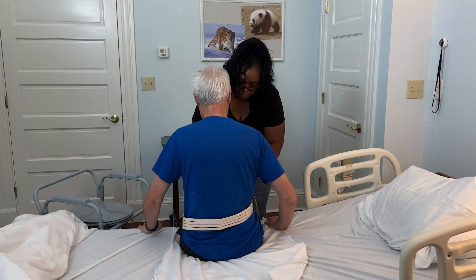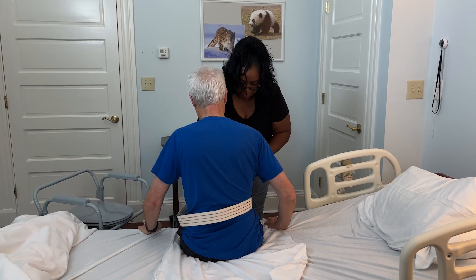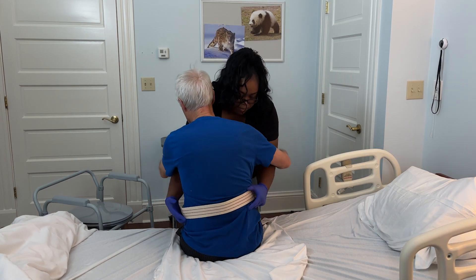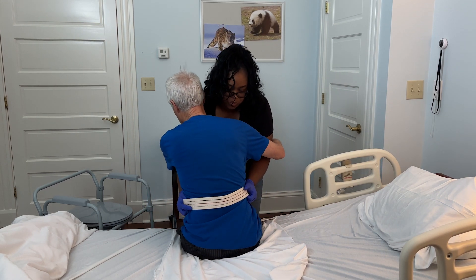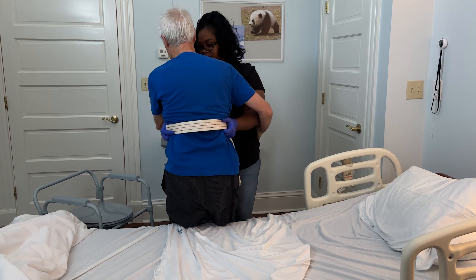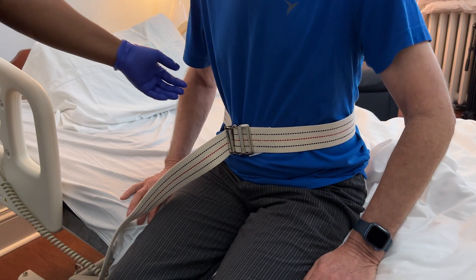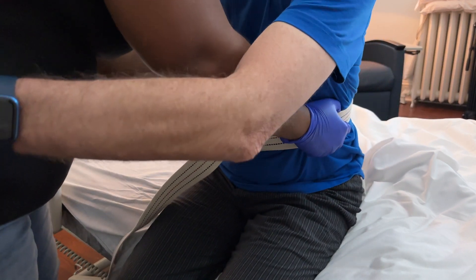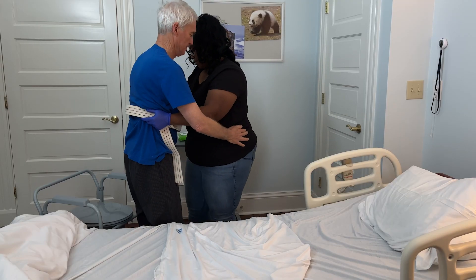Assist your loved one to stand, using the gait belt for support. Do not allow your loved one to wrap their arms around your neck — this will cause them to tug on you and could injure you. Instead, have them use their arms to press themselves off the bed. If they want, they can place their hands on your hips.